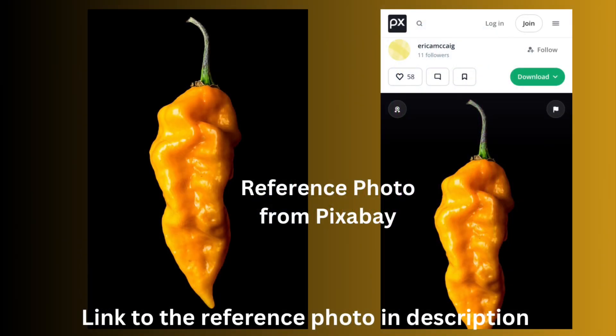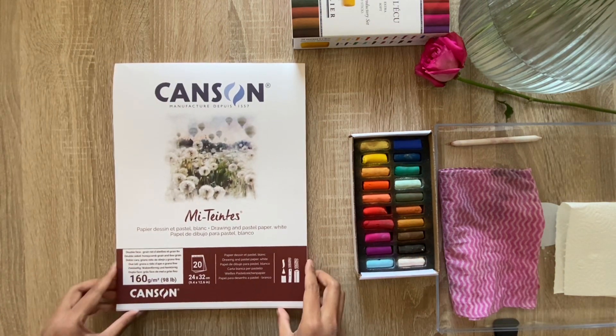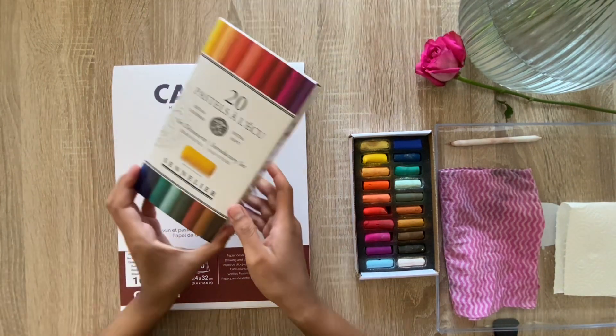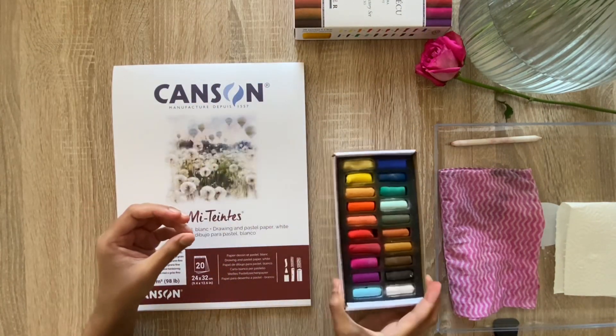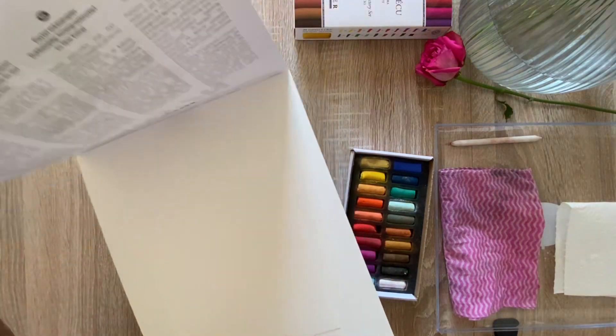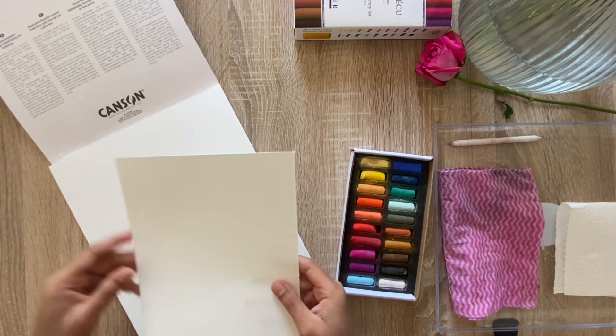I'm demonstrating this painting based on a reference photo I took from Pixabay — I'll leave the link to the picture in the description. I'll be using these NLS soft pastels of half sticks in 20 colors, as well as the Canson mid-toned paper, which is almost A4 size at 24 by 32 centimeters. The painting size is going to be half of this paper, which I've already torn in half.